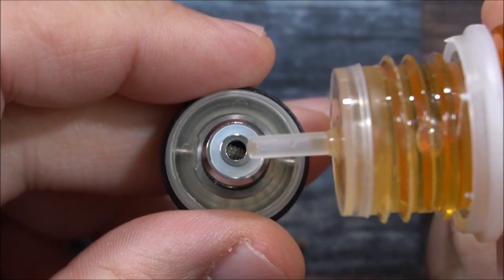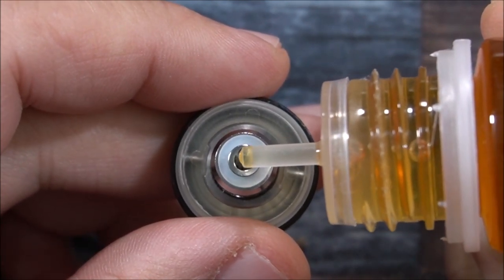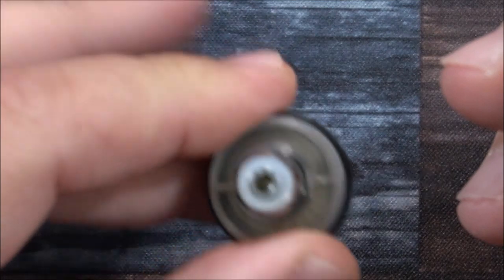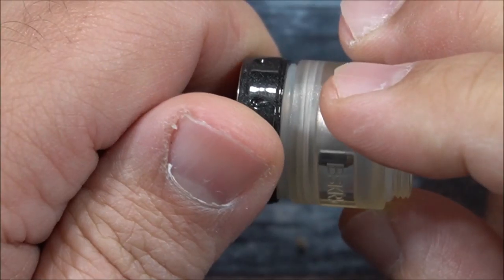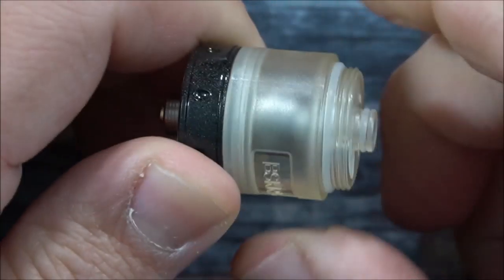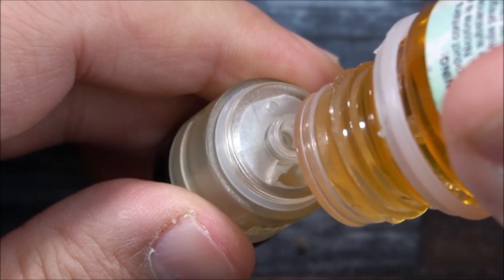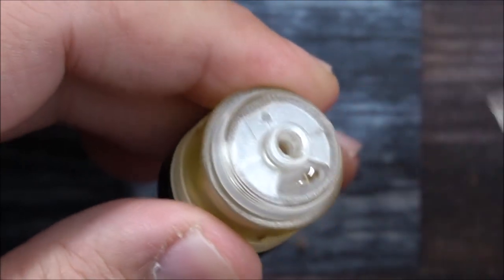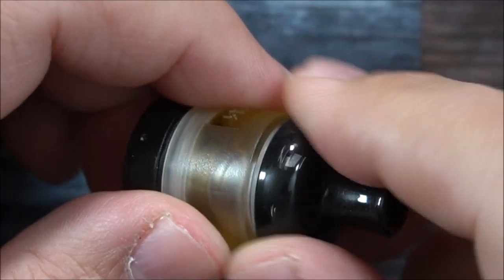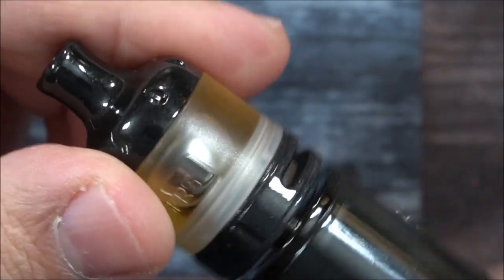I'm going to drop one drop of liquid onto the cotton in the coil just to get it started — there we go. Then reverse-thread first and then forward to seat it properly. Stick that right through the membrane and fill. This holds 2 mls of e-liquid. You can see a little liquid stays on top but it's really no big deal — just screw the top cap back on and put it on the device, then let it saturate for a few minutes.